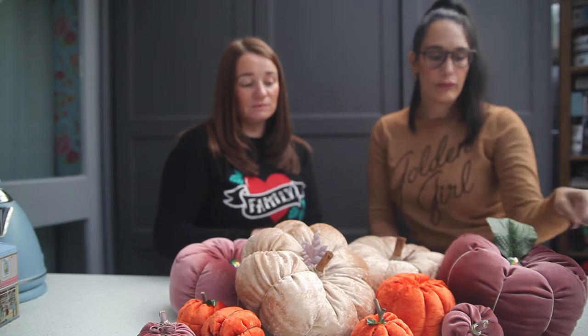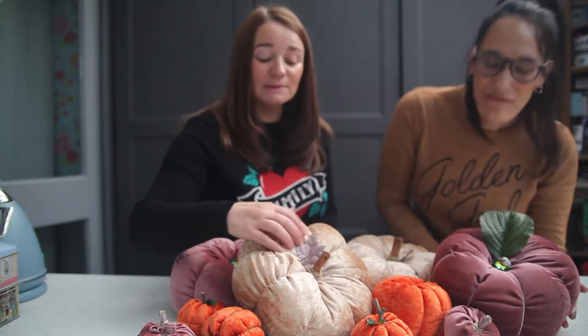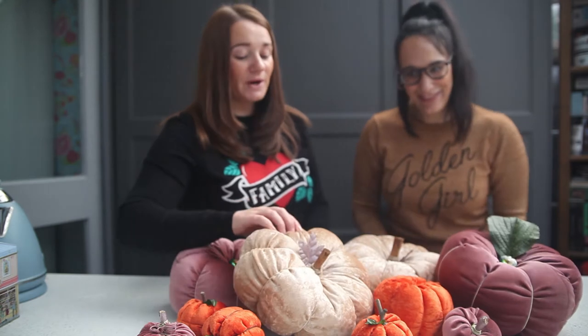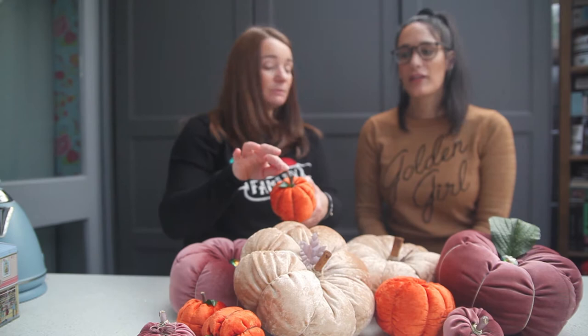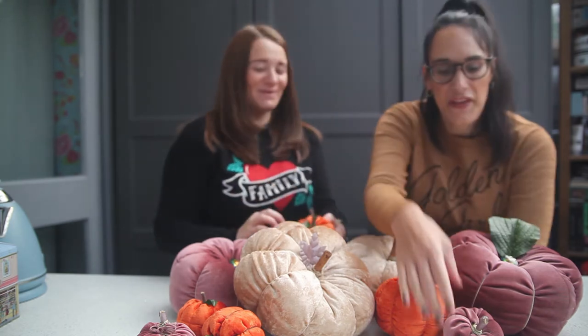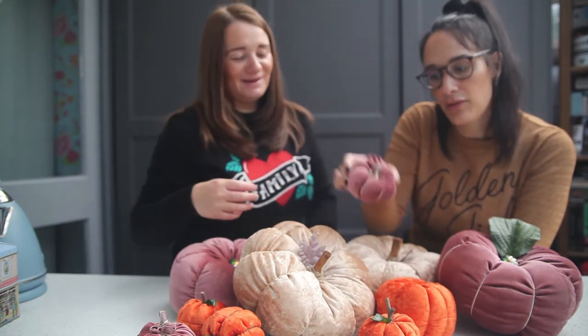For the leaves, we literally just pulled them off artificial flowers. For the middle of this one in particular we used some cupboard knobs, and for others we used cinnamon sticks. We got some twigs from the park and just glued them in. We also spray painted some rose gold to get that effect, and for these bits they're string — but we'll show you more when we're actually making it.